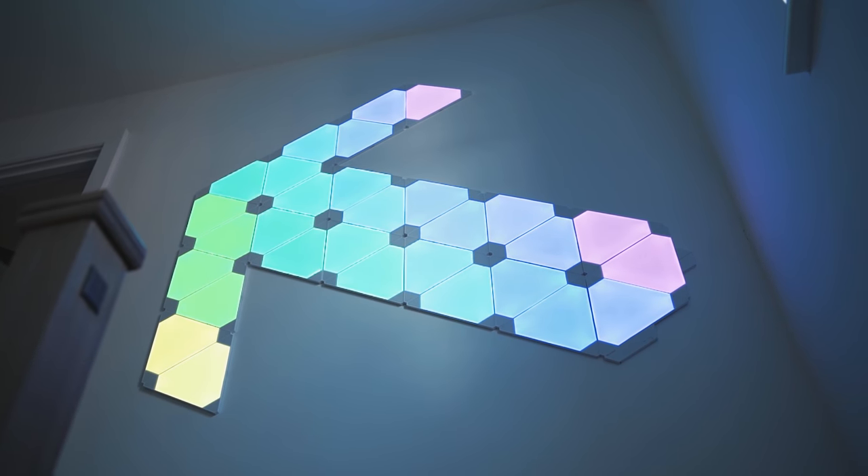Moving on to number two, we've got a cool light for you guys because we know everybody absolutely loves lights — like, who doesn't? Now, the Nanoleaf lights, the ones that I've just spoken about, are really, really cool but they're also super, super expensive.